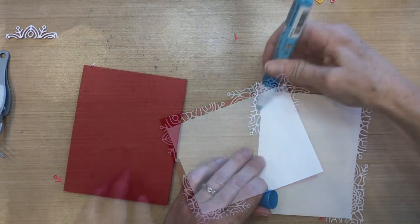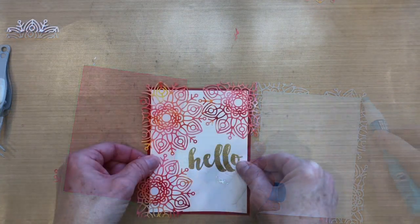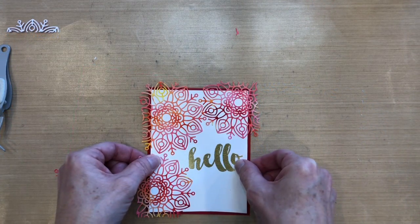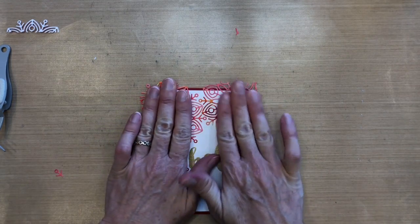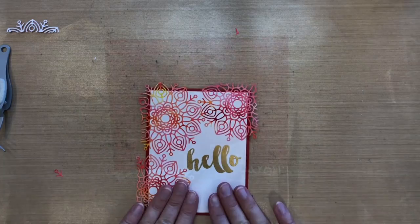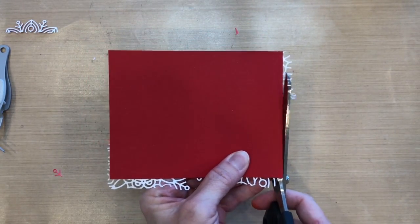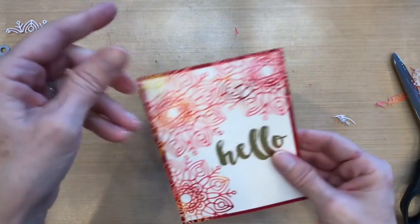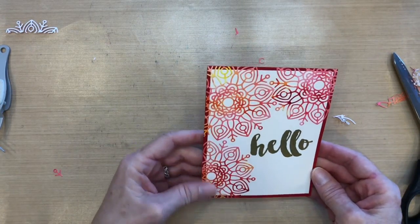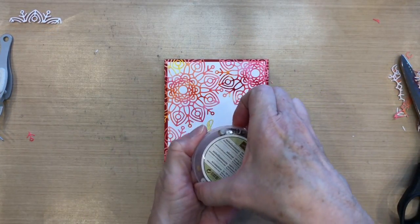Now I've got all my snowflakes adhered. I'm putting ATG tape runner on the back of this panel, then adding a little more two-way glue to the very edge and adhering it to a card base. My base is Real Red Stampin' Up cardstock. I'll add something on the inside of the card so I have somewhere to write. I did fold this card to make the card base, then I'm just trimming off the excess snowflakes on the outside of the red.